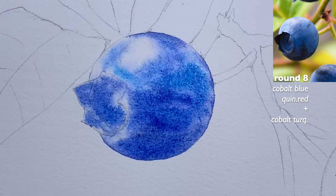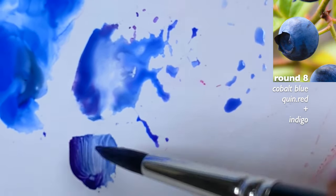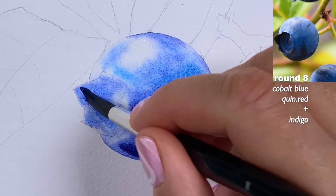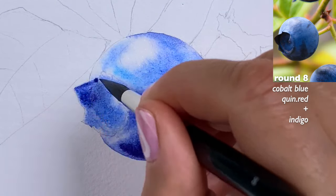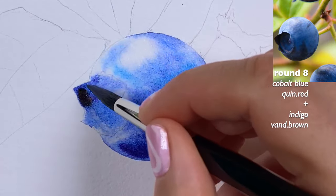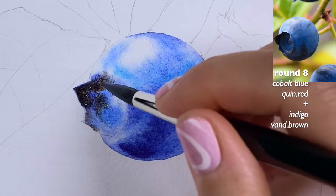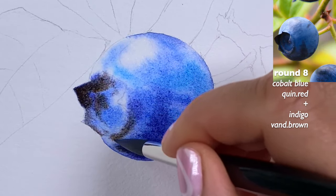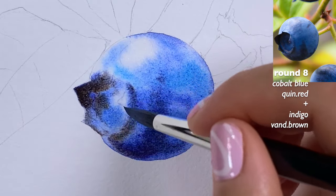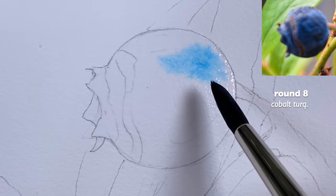I want to change the ratio between colors — more indigo in my cobalt blue, and then quinacridone red. The quinacridone red will give me that deep purple shade, especially combined with indigo. These are the darkest parts. It's not a bad idea to grab some van Dyke brown, because a combination of indigo and van Dyke brown gives you a darker shade that almost looks black. I really don't recommend using black straight out of a tube — you always want to mix colors yourself to create that shade.